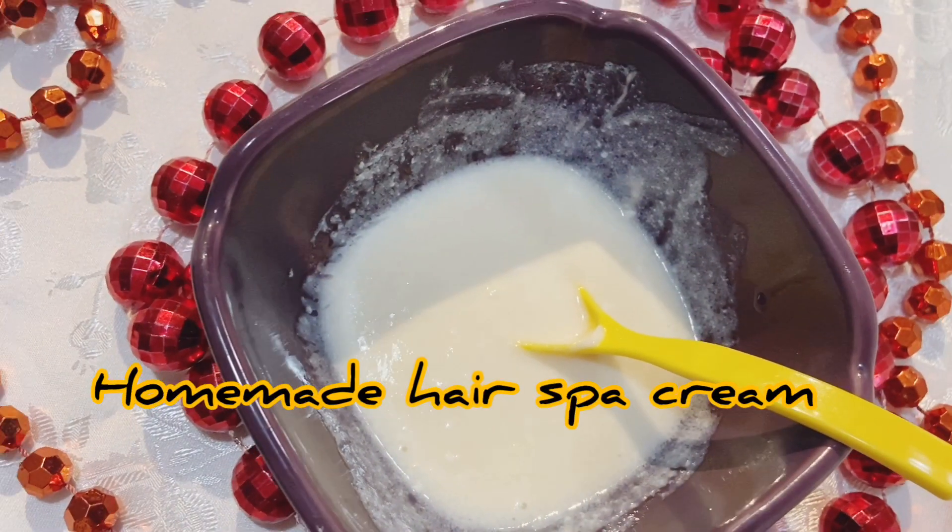Today's topic is dry and frizzy hair. We have added things that are very natural. You can do it in a month, but if your hair is dry and frizzy, you can do it in a week or a month — no problem at all. It will add shine to your hair and the frizziness and split ends will be finished.